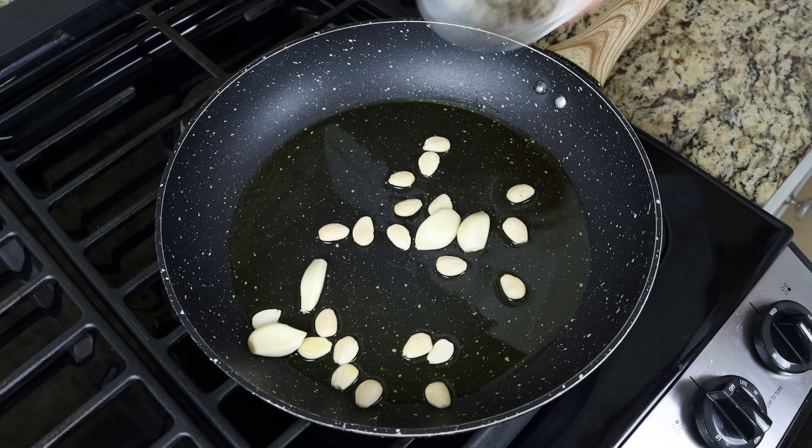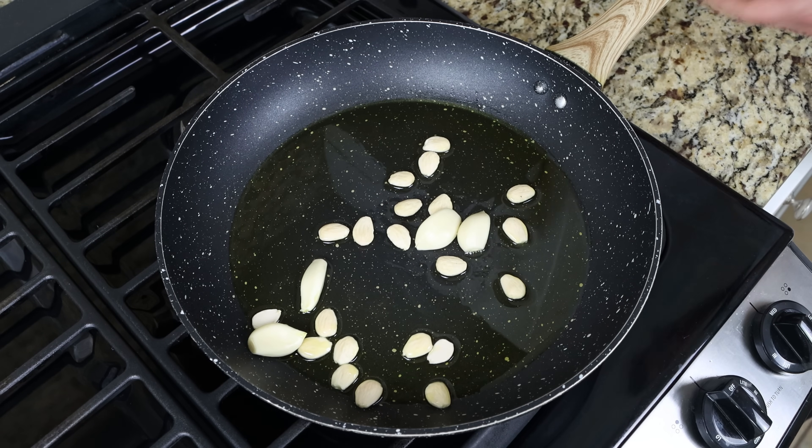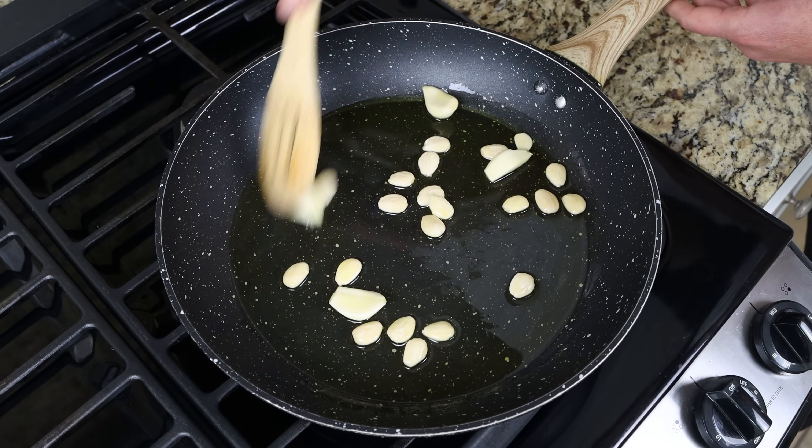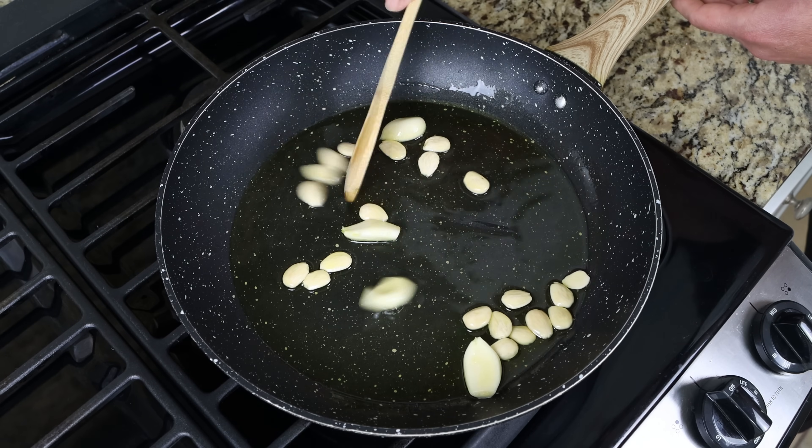You can also use almonds with skins here. We'll mix the ingredients around so they're all coated in the olive oil and sauté them between four to five minutes, or until they're golden fried all around.